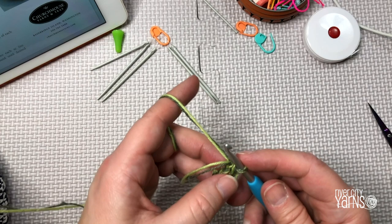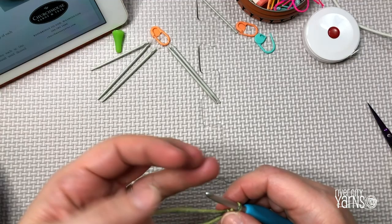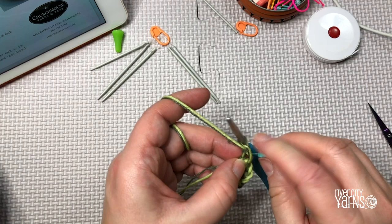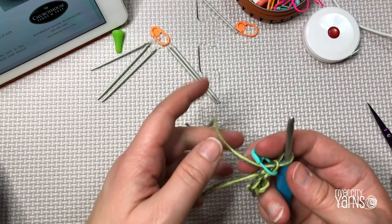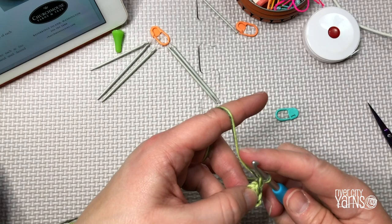Now we're going to work 12 single crochets into the ring. Chain one first, then work 12 single crochets in here. If you have a hard time remembering where you started, attach a stitch marker. I'll put my stitch marker at the top of my chain one — using the long tail, not the short one — and now I'll do 12 single crochets into the circle, inserting my hook right into the circle while covering up my long tail.